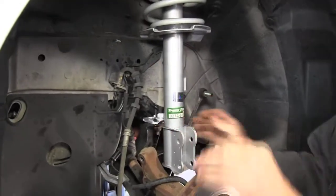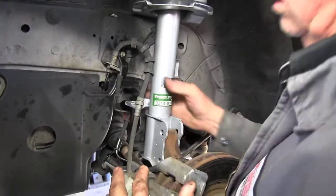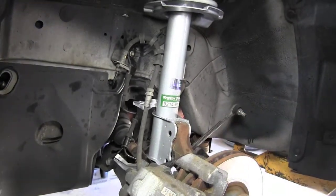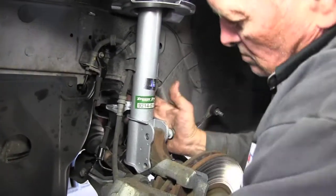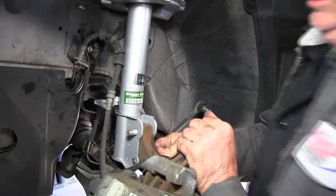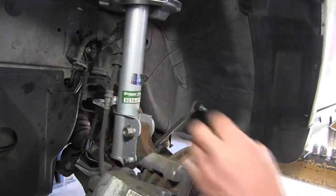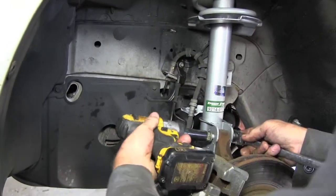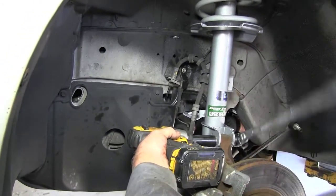Turn it back into place so that your lower apron will line back up. Sometimes you can raise this by hand. Line your holes back up — on most vehicles it doesn't matter which way these two bolts go, they can go either direction. Put the nuts back on, and hold the back side with an 18mm wrench. Use the impact gun to tighten them back up, then torque it with the wrench to make sure they're tight.